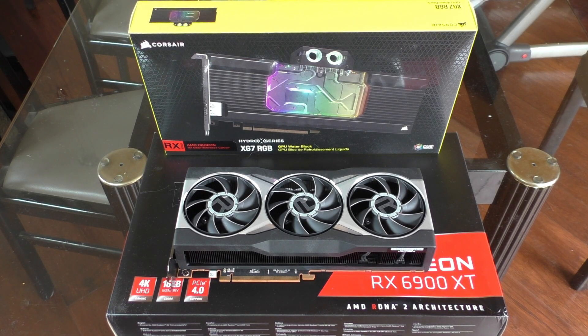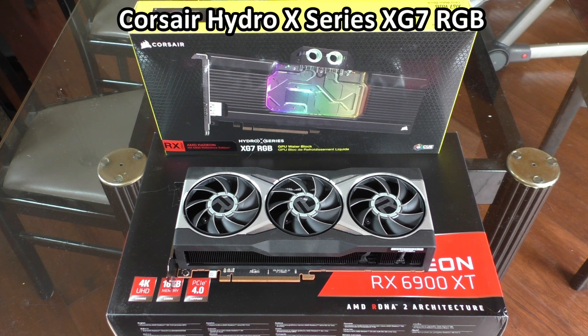Hey everybody, so today I am going to be putting my AMD Radeon RX 6900 XT underwater using this Corsair Hydro X Series XG7 RGB water block. What a mouthful of a product name.